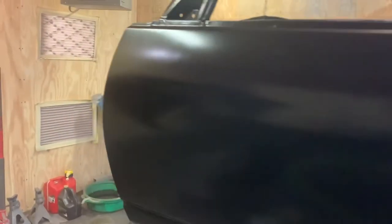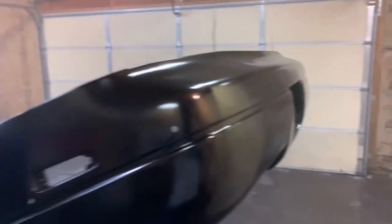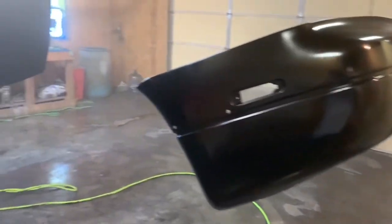After we sanded the nibs and re-coated, shut the lights off — that's another important thing to do. Look at it with a sun gun or at least a flashlight and check your edges and your door bottoms.